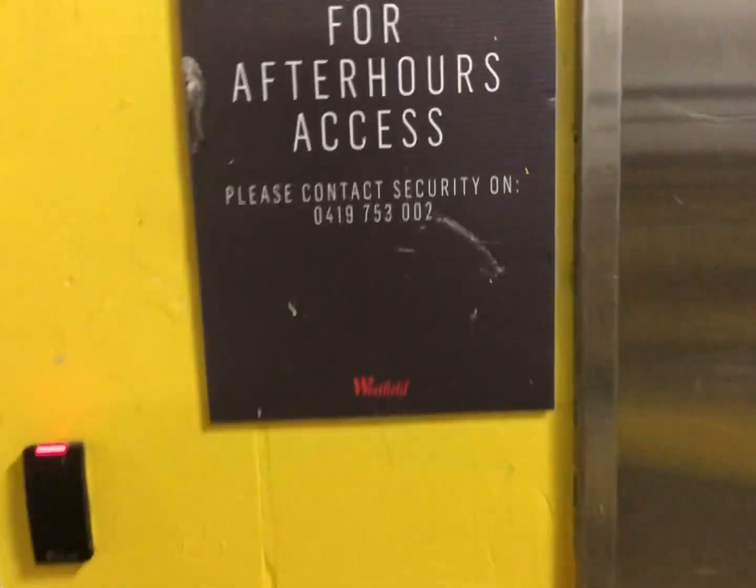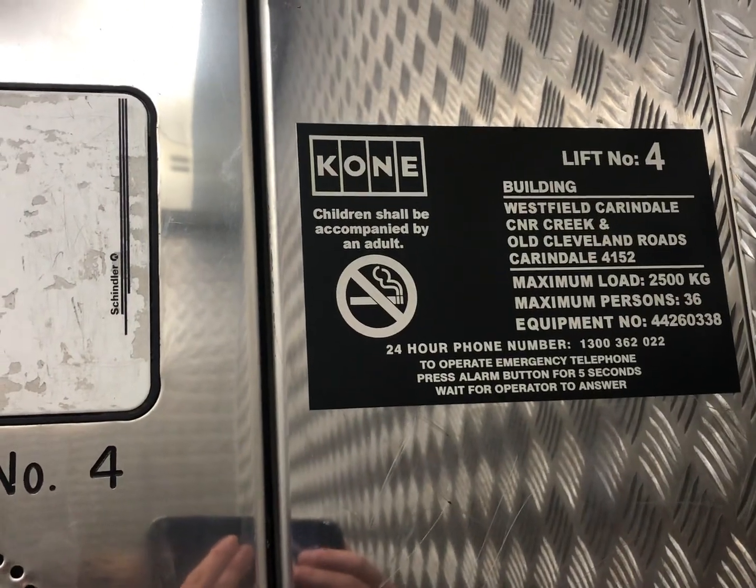Here it is at basement 1. It's another Schindler M-Series — this is a good lift. After-hours access: please contact security. These doors are much faster and it's a bigger cab. There's number 4. 36 maximum passengers. Let's go to level 1.